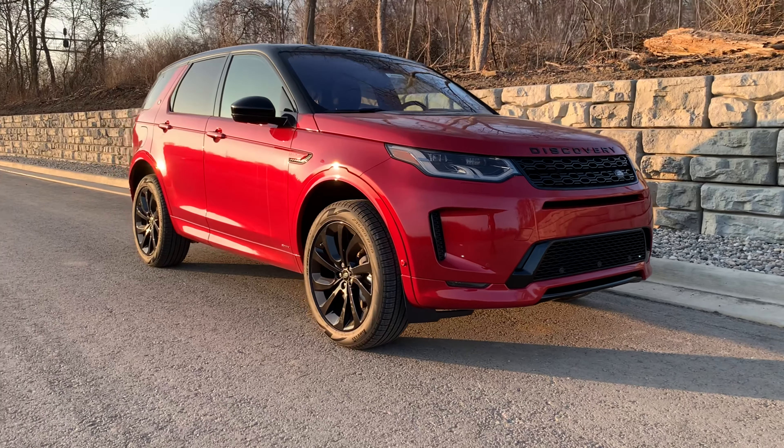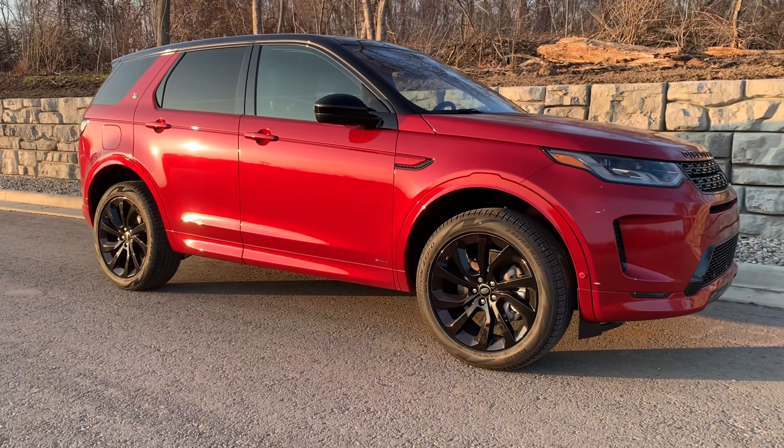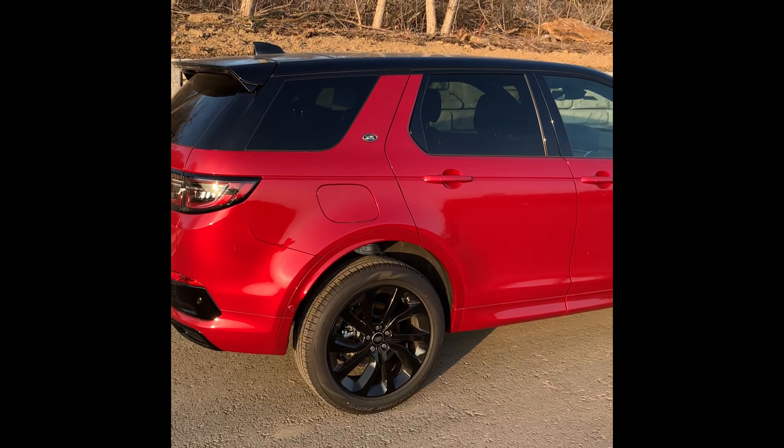I'm demonstrating using the Discovery Sport behind me. However, this is a feature that is available throughout the Jaguar Land Rover and Range Rover product lineup. The Clear Exit Monitor is a safety system that monitors approaching objects or other vehicles to the rear of the vehicle.